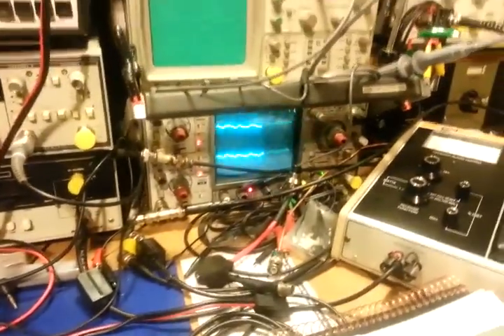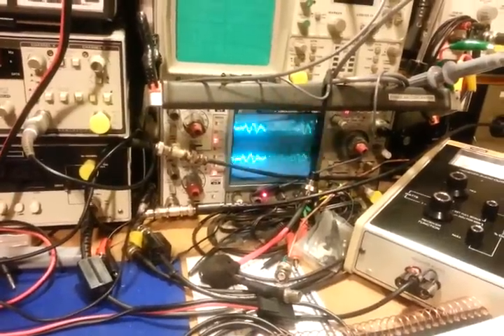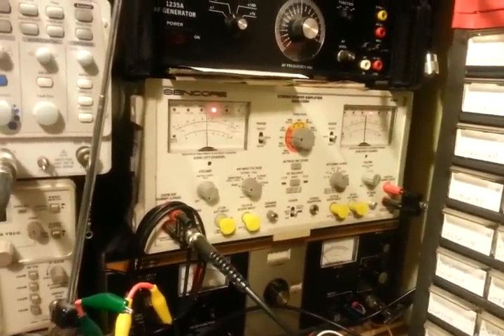I've got it run through the two BNCs out here, come over to the scope. It's also paralleled over to the Sencore stereo power analyzer.